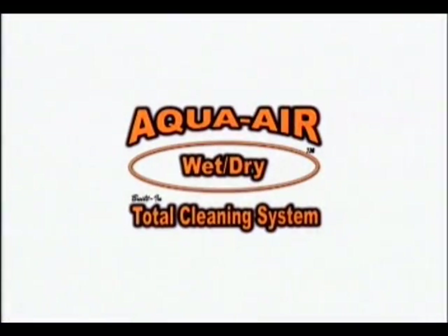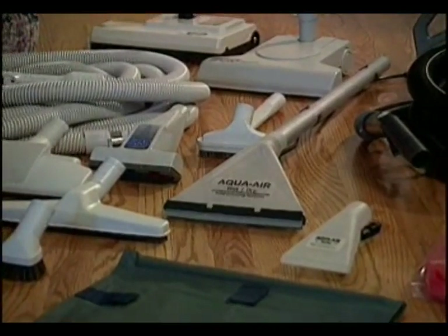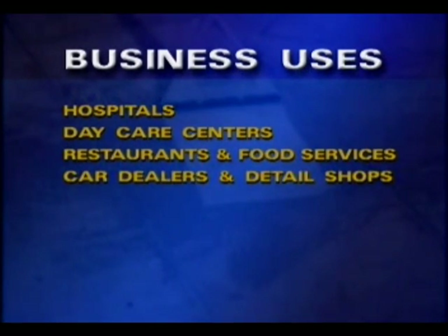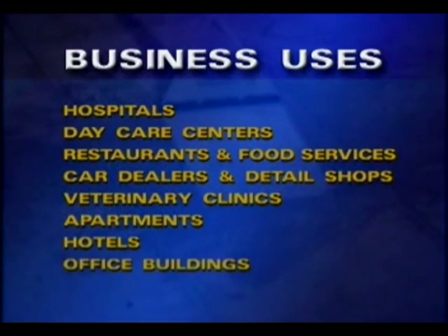For me, adding the AquaAir system to my home was an easy decision. With the AquaAir, it's out with the old way of cleaning and in with the new. It really is a total cleaning solution. Homeowners love the AquaAir, and now even business owners are taking advantage of this powerful cleaning system. Just about every kind of business can benefit from the AquaAir, including hospitals, daycare centers, restaurants and food services, car dealers and detail shops, veterinary clinics, apartment buildings, hotels, and office buildings.